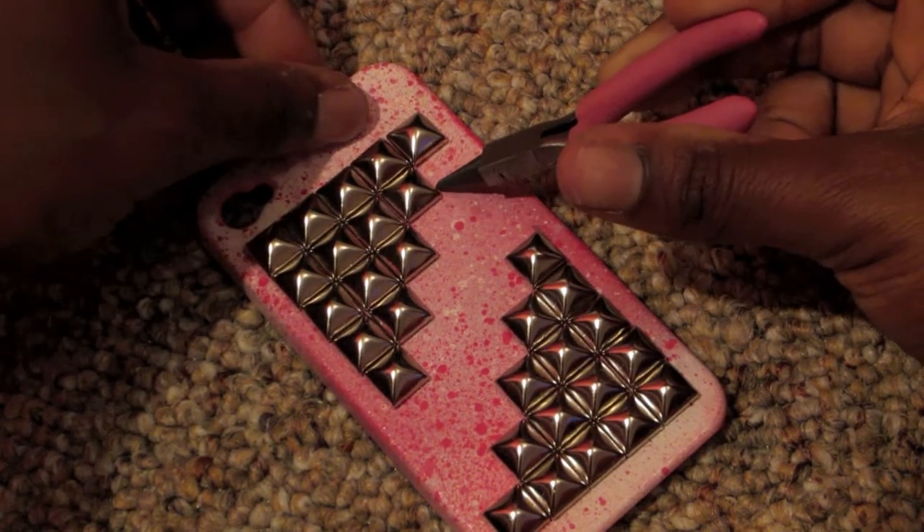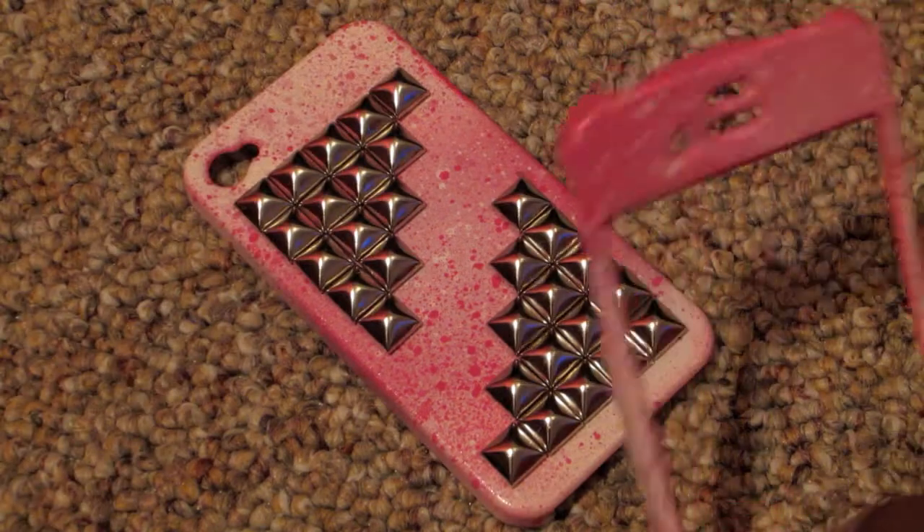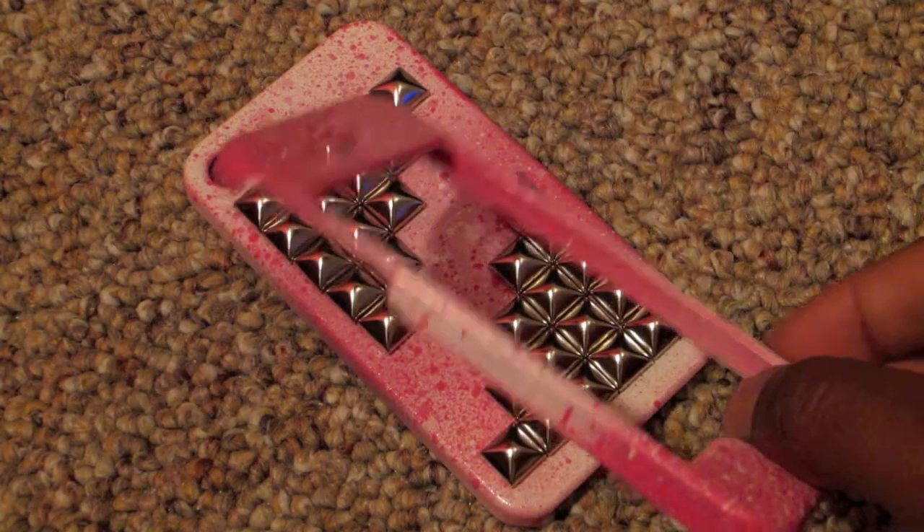When you start to arrange the studs onto your phone case, it basically helps out as a guide for when you start to glue them on. And this is just the other part of my case that I just want to show you guys.